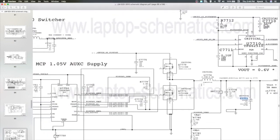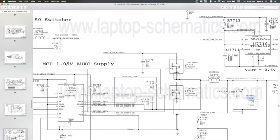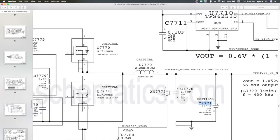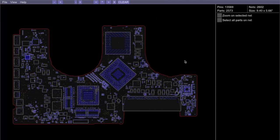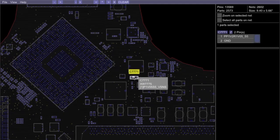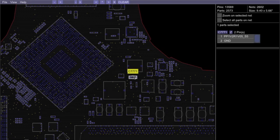Right here you have the MCP 1.05-volt auxiliary supply, and this poly tantalum capacitor C7771 is the same issue we have with the 2010 MacBook Pro GPU. This tantalum capacitor is just really not made for this type of work, so it typically goes bad. When that happens, the MCP is not getting sufficient power and the machine won't power on. I'll show you on the board view — we'll do a search for C7771, and this is the location of it right there.